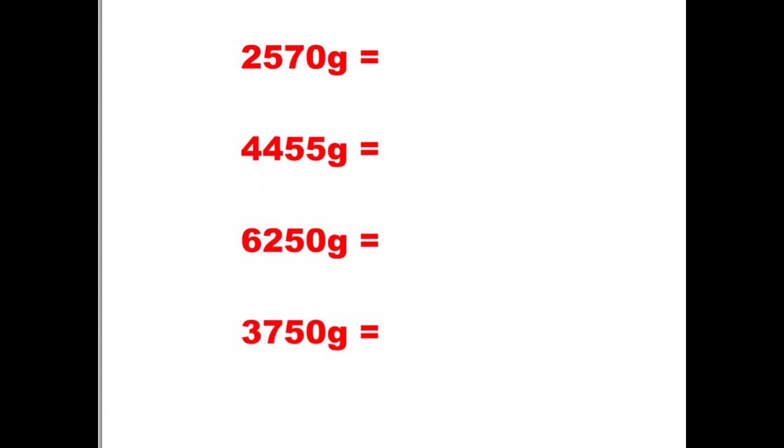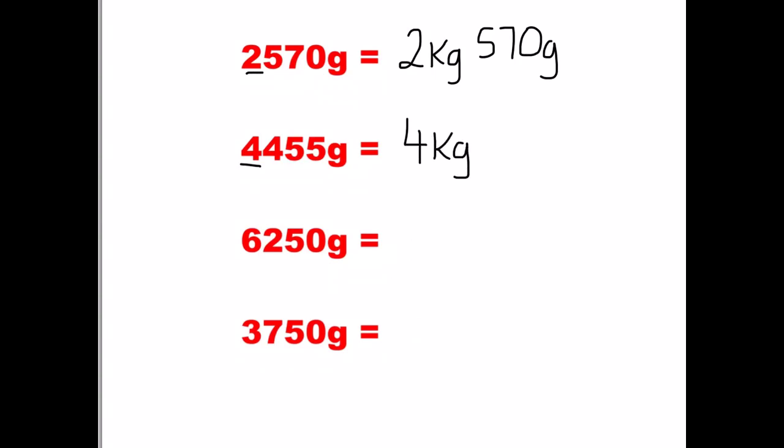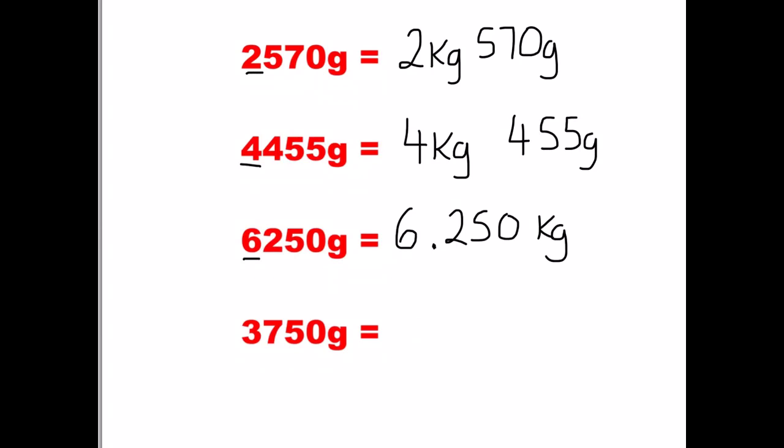Keep in mind that a thousand is the magic number. My first one has two in the thousands, so it's two kilograms. 570 grams. The second one has four in the thousands because there's 4,000, and there's 455 grams. My third one I'm going to put into a decimal: it's six in my thousands, so it's 6.250 — because after the decimal point is my grams, 250 grams, but this is all in kilograms. And my last one: 3.750, so 3.750 kilograms.